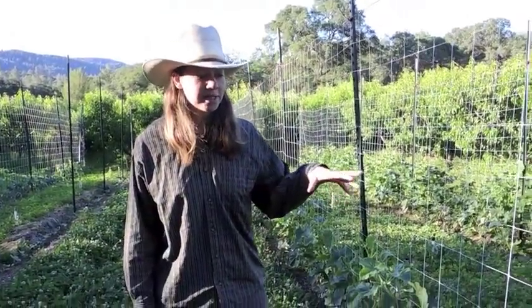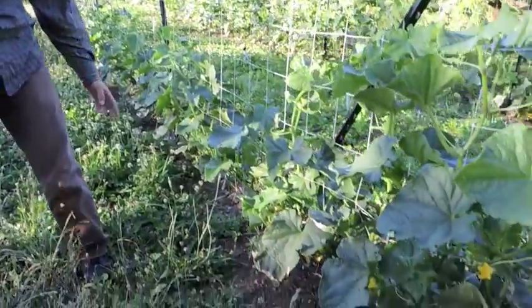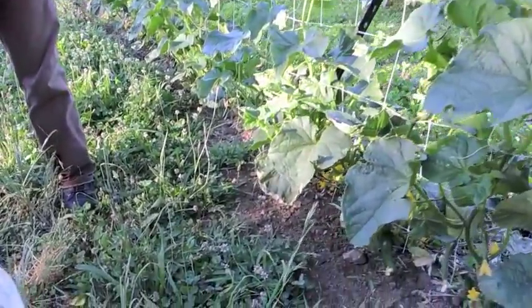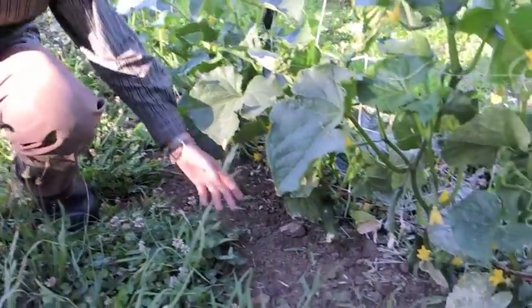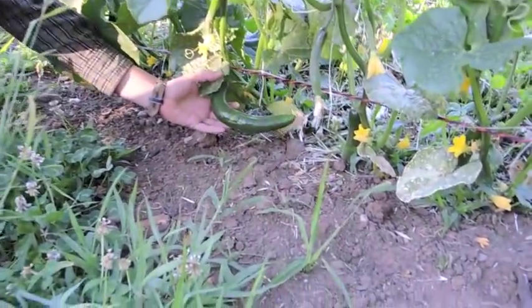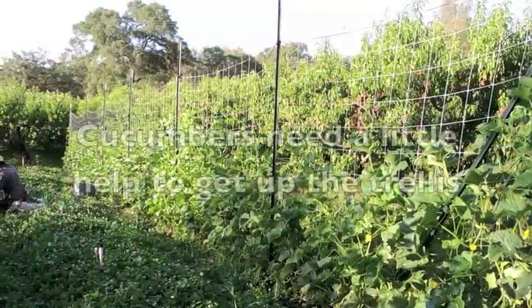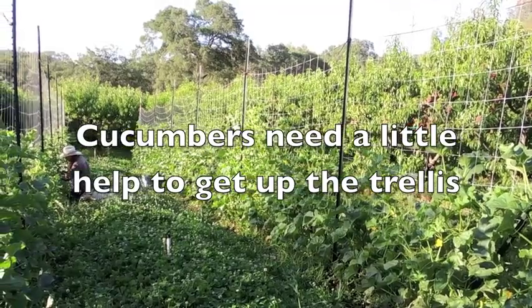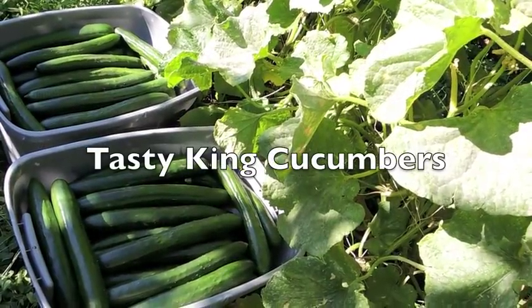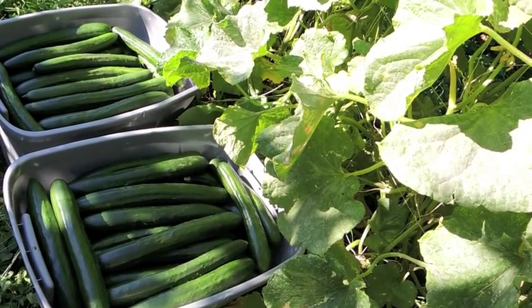This is our planting of cucumbers that we did six weeks ago — this is the first planting. As you can see the clover is starting to encroach on the planting, but it's okay because the plants are already well established. This is our first cucumber coming on right now, and this is the next crop coming soon. The trellis system results in perfect, straight, beautiful cucumbers about 75% of the time.